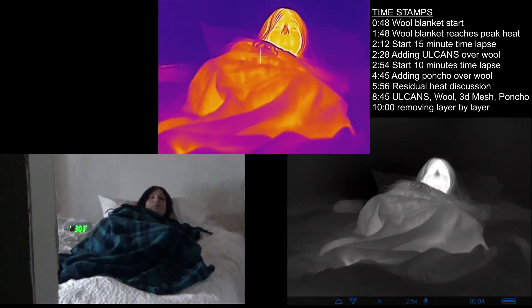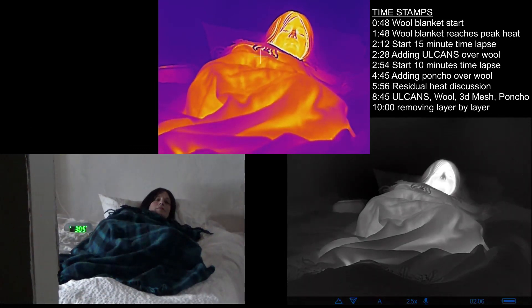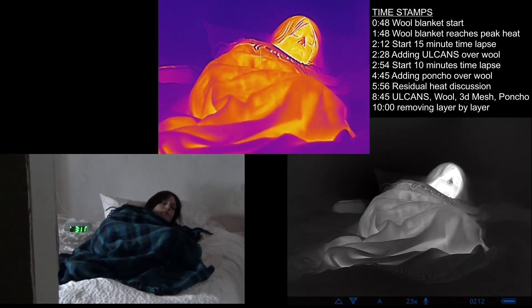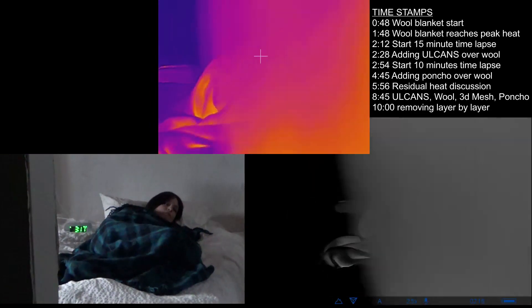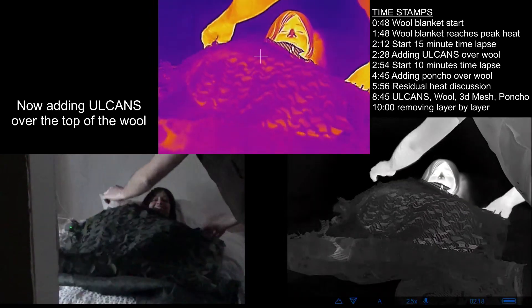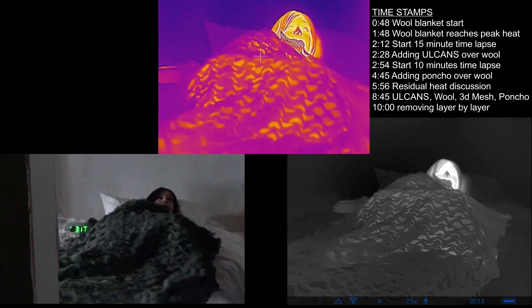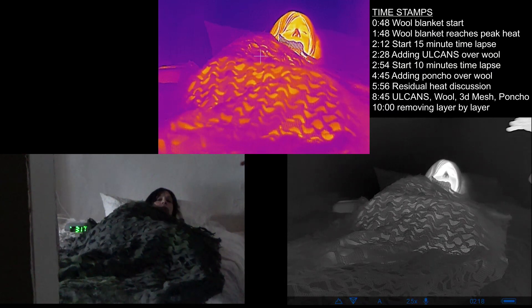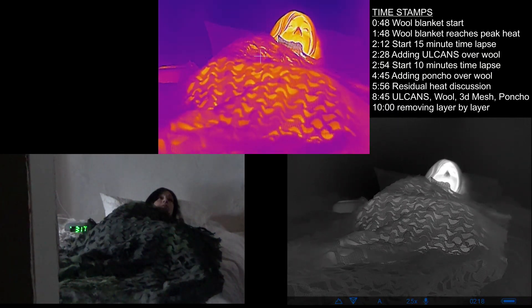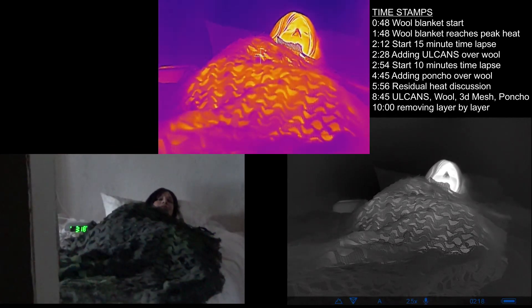Good night. [Time passes — about 15 minutes later.] So it's been about 15 minutes. The wool blanket should have had plenty of time to heat up, and now I'm just throwing a layer of oil cans on as well. Yeah, it's already warmed up — let's see what happens.